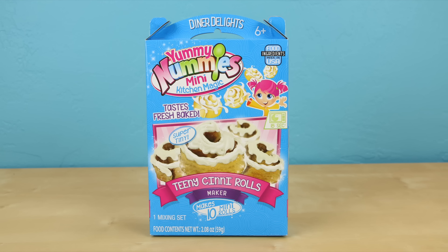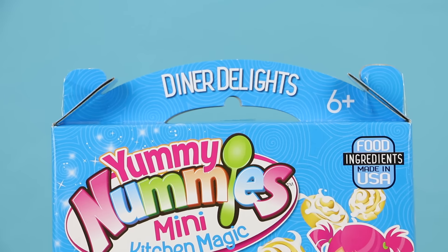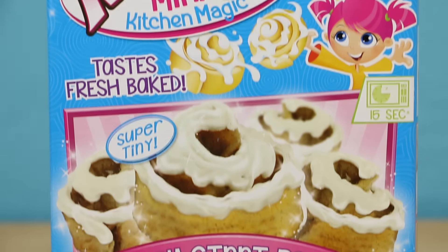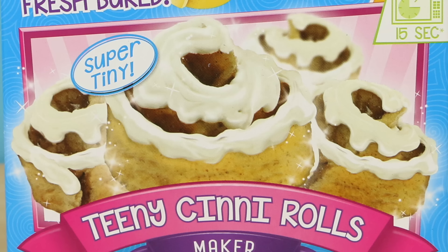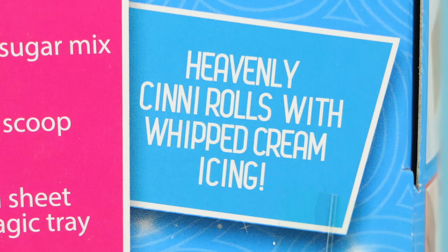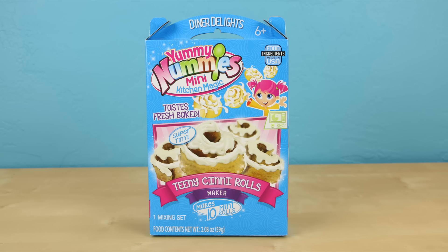Hey there guys, this is Sarah with Toy Reviews for you. I am so excited because I was just sent this brand new Yummy Nummies set. They're called Teeny Cinny Rolls and in this set you make little tiny cinnamon rolls. The back of the box describes them as heavenly cinnarolls with whipped cream icing. Thank you very much to Blip Toys for sending this out for me to taste test before they hit the stores.